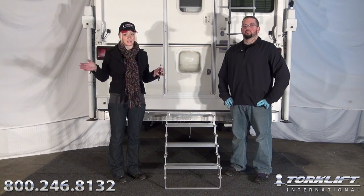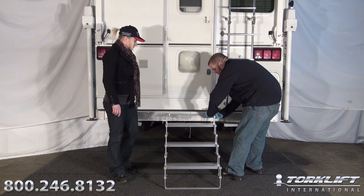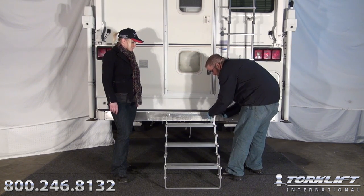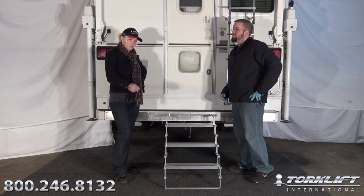Another great feature about the Glow Step is that it's also 100% lockable. First thing you're going to want to do: pull your clip, pop the pin, install the lock — it's good to go. It's very simple.